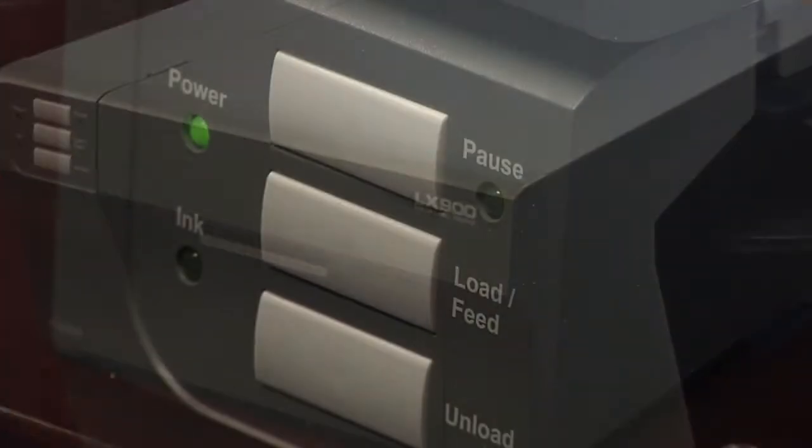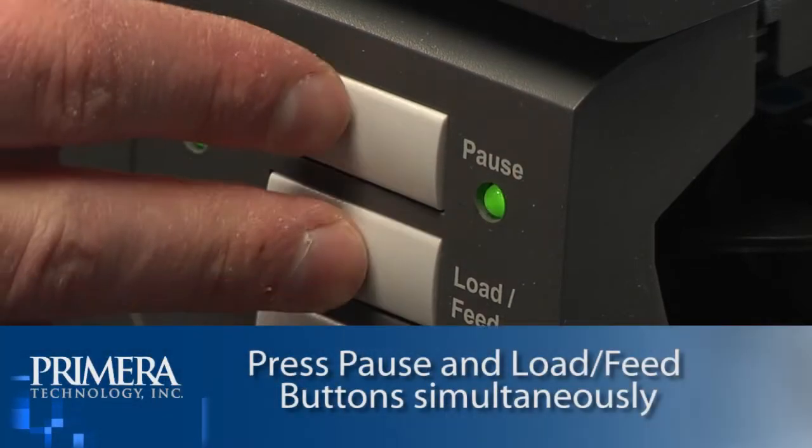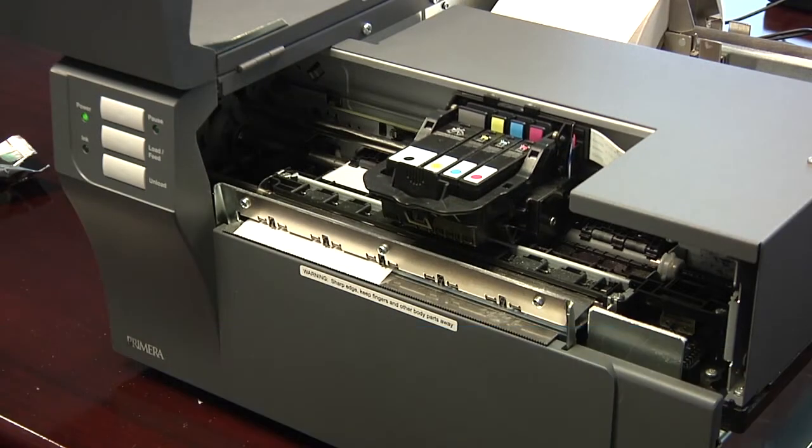To change a print head, press the pause and load feed buttons simultaneously. The head carriage will move to the center of the print area for easy access.